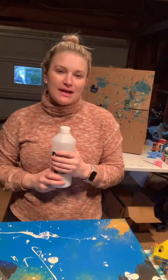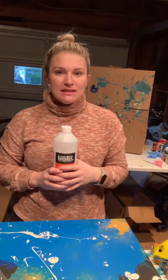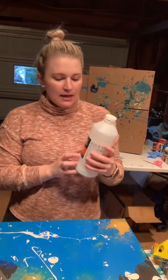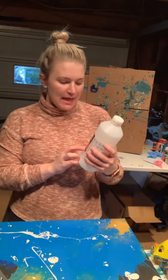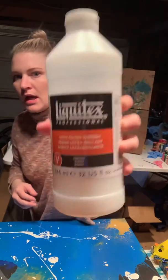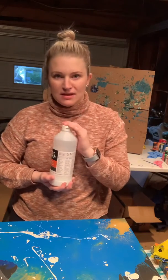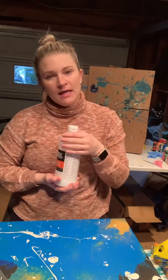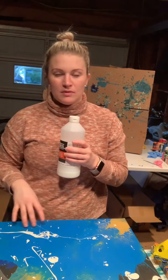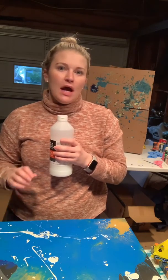Today I want to show you how I put a varnish on my canvases once I'm done painting them. I like using Liquitex high gloss varnish. Anytime I put this on, I always wear gloves because getting this on your hands is never fun. Also, you don't want to shake the bottle — it causes a lot of bubbles and you'll get bubbles in your varnish.